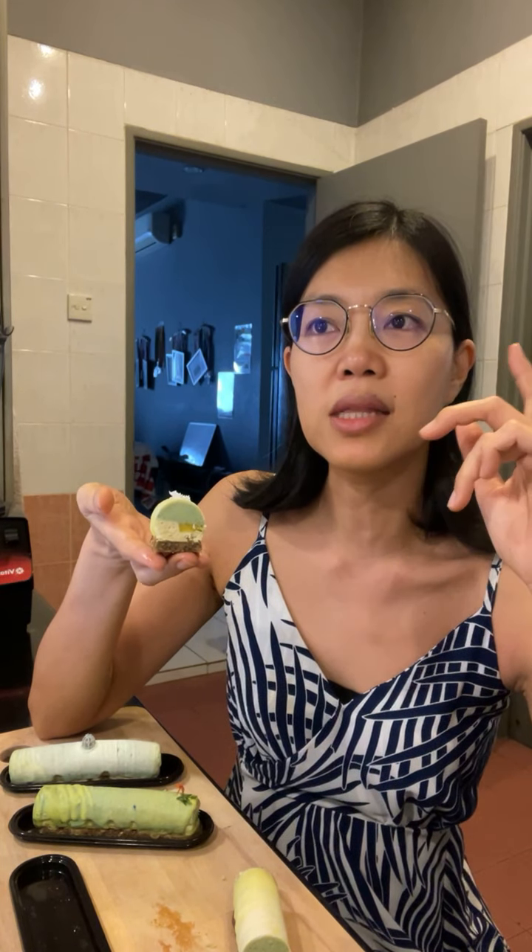These eclairs are raw vegan, so they're dairy-free, refined sugar-free, and use all natural coloring — so as you can see the color is not super bright. They're made from nuts, seeds, and fruits.